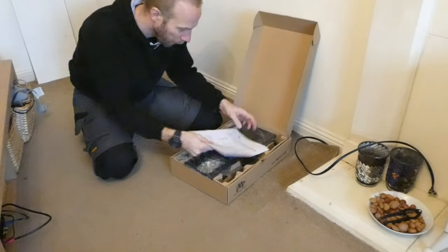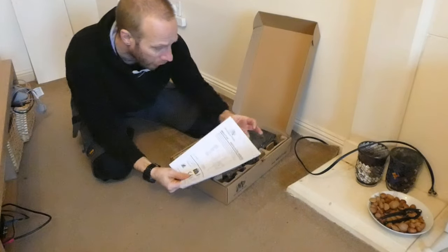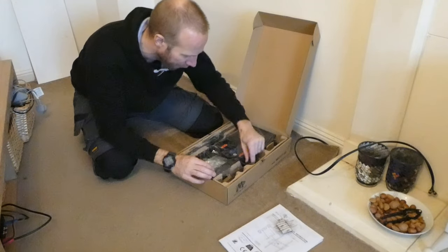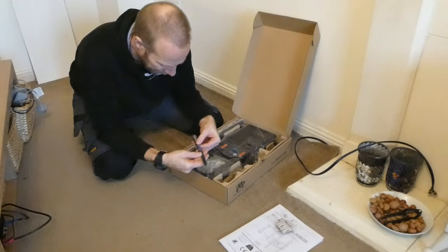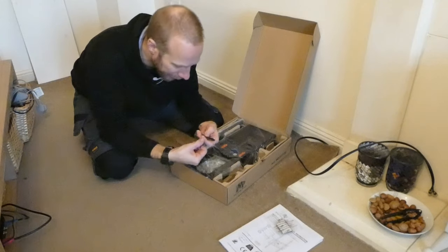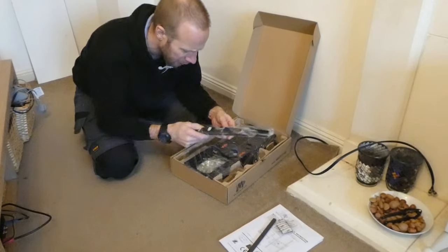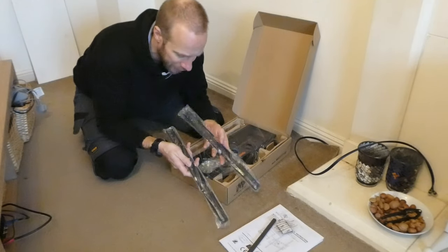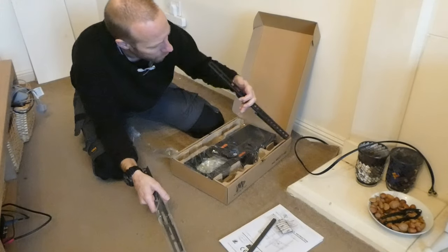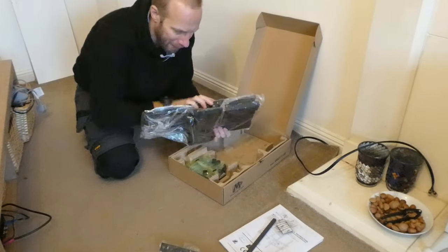So if we open the box up we'll have a quick look at what we've got inside. To start with you've got your installation instructions. There's a couple of sticky pads — we'll see what they're for a bit later. A couple of strips there, I think velcro strips, they're probably for tying up some cables. We've got the bracket part that goes on the TV, which you can then hook onto the actual mount.